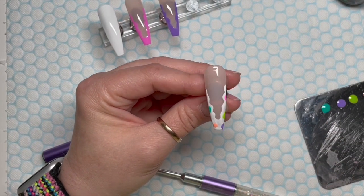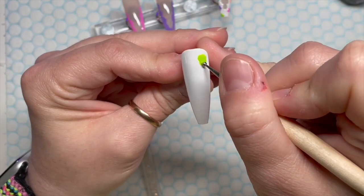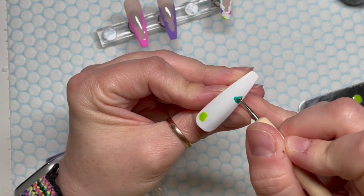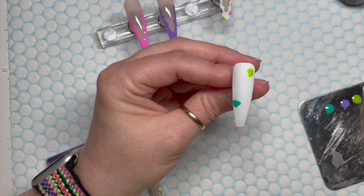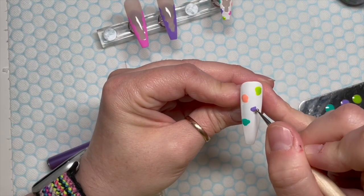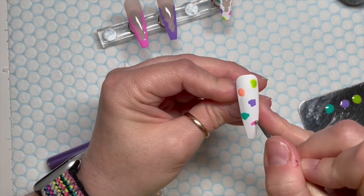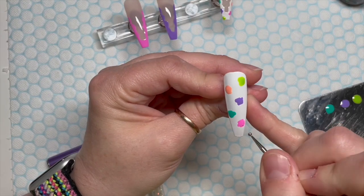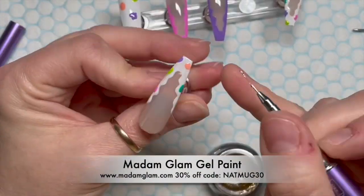I've done the same on the other white nail, with the colours in different places. Then we're going to do exactly the same on the full white nail, only we're going to make the dollops a lot bigger to cover the nail. I'm only going to put five dollops — one of each colour on the palette. I don't want multiple dollops of the same colour. Five big dollops evenly scattered across the nail is going to be enough. If you've got shorter nails, you might only want to do four colours.